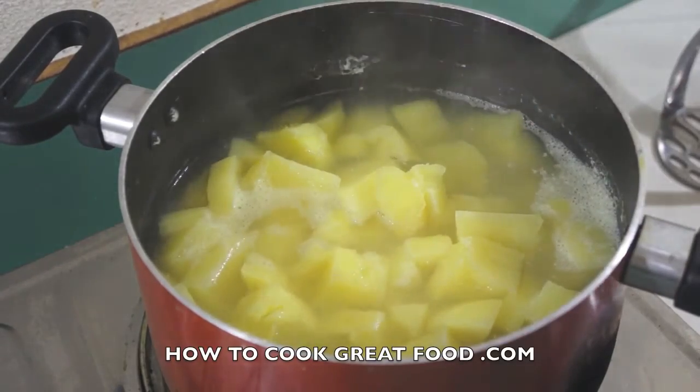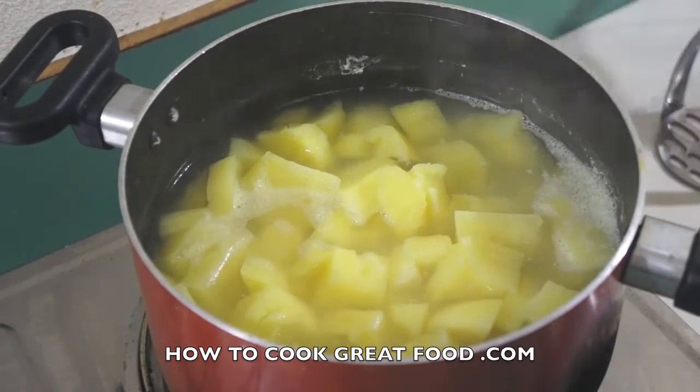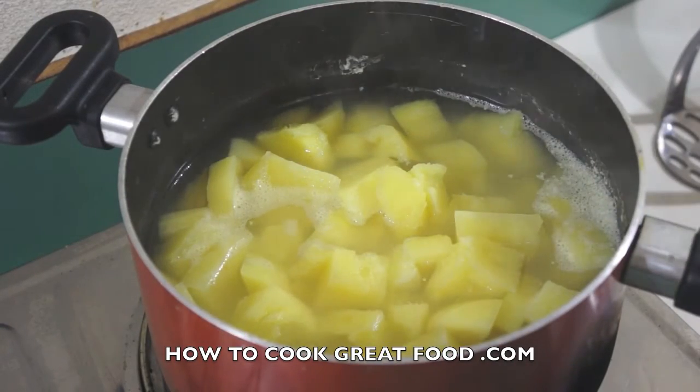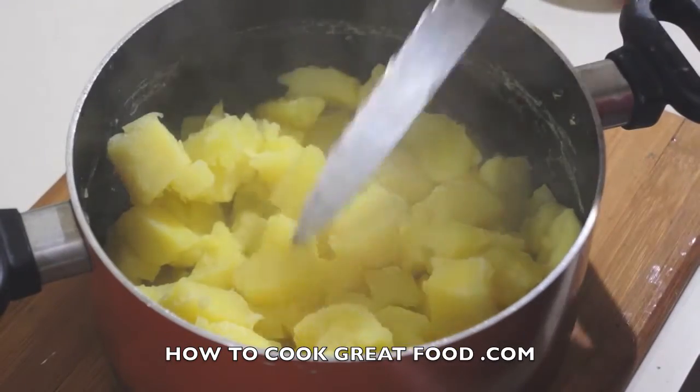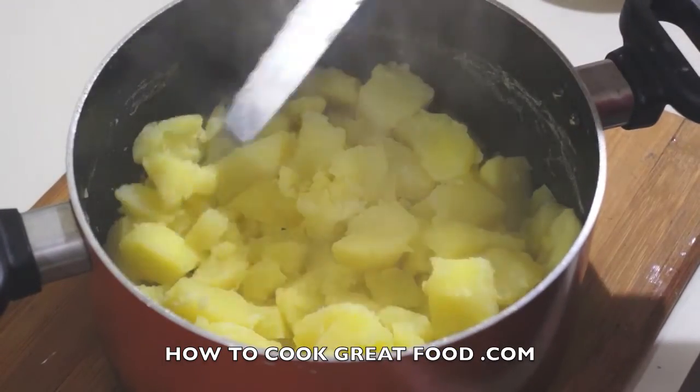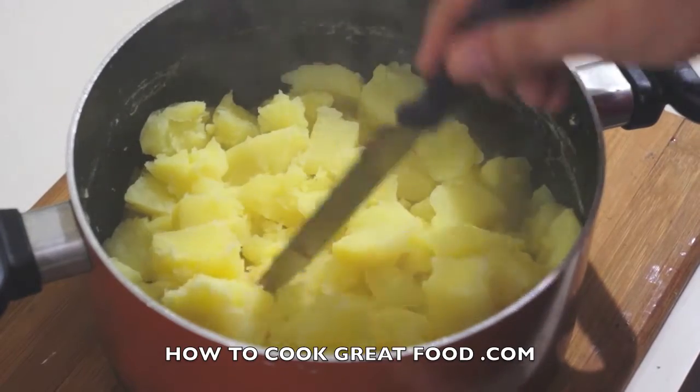I'm gonna take a sieve or colander and drain all that water off, discard that, and put those potatoes back in the pan. As you can see, the potatoes are there — the back of my knife is breaking them, and that's kind of where we want to be.